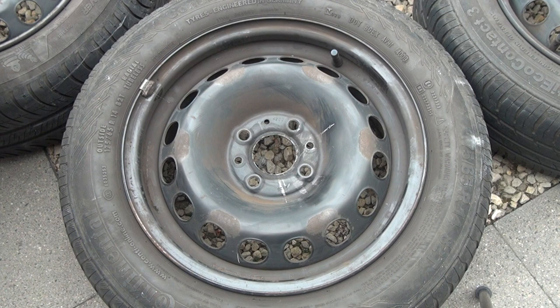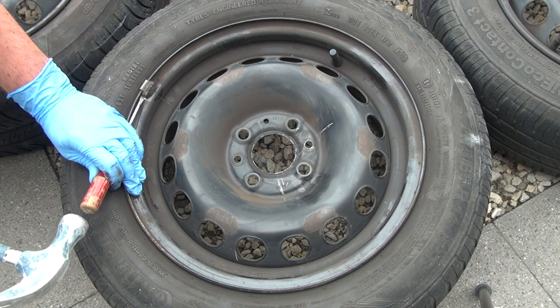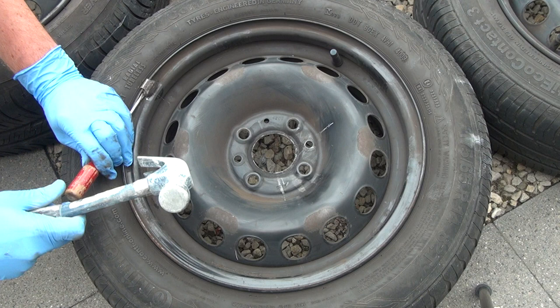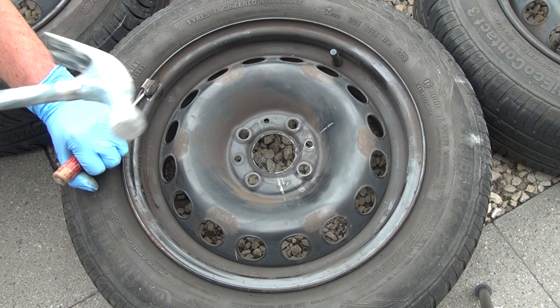Removing the weights is an easy job with a flat head screwdriver and a hammer. Be careful not to scratch the rim too much. When replacing the tire, new weights will be applied to balance the wheel. If we leave the weights on the rim it will prevent us from brushing and repainting the entire rim, so that is not a good idea.